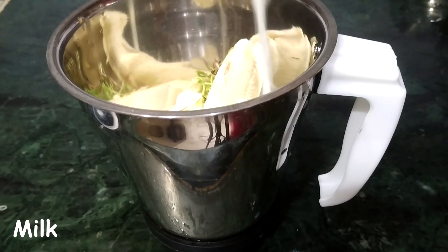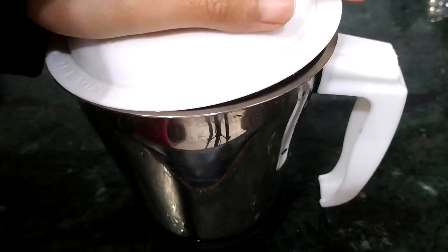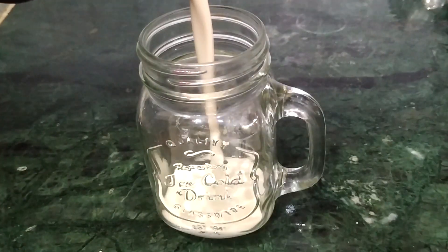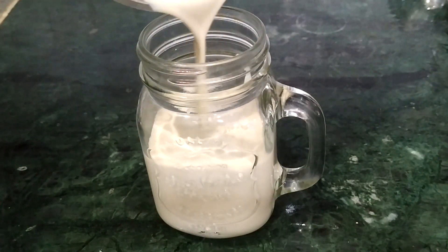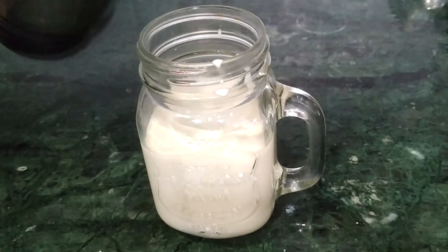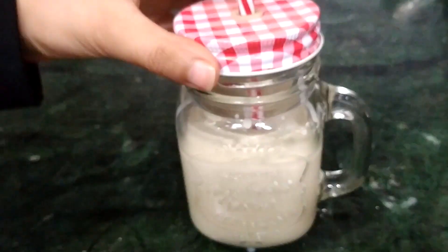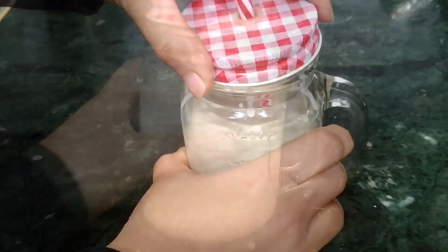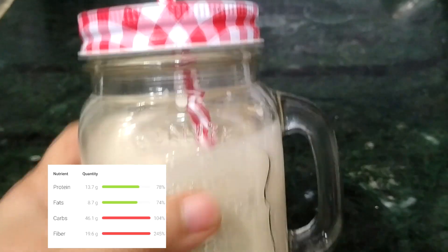Next I'm adding half a cup of milk. I'm making one glass of the smoothie, so we're just going to blend it all together and the smoothie is ready! It is very high in fiber, protein, carbs, and everything. This is a great post- or pre-workout drink, and also a very good option for breakfast — it keeps you full for a very long time.